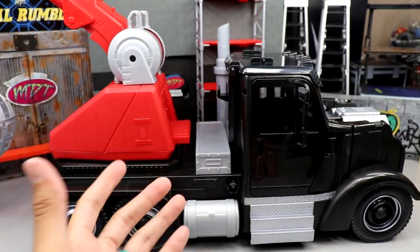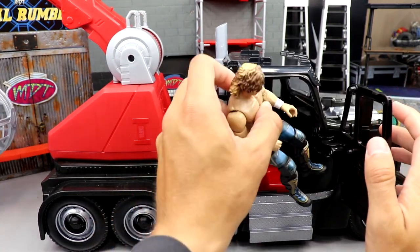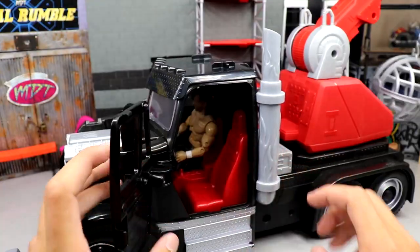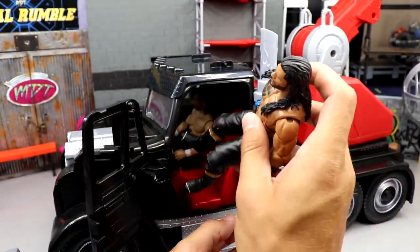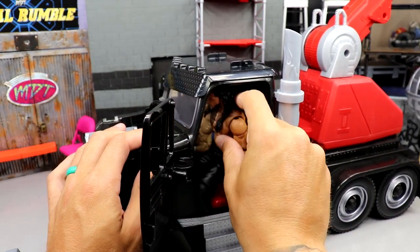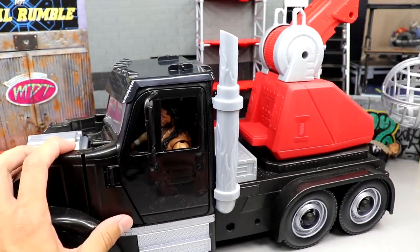I like this a lot — you can do a lot of cool things with it. I've seen it at both Walmart and Target, so you can find it at either location. The Wrecking Rig is pretty damn cool. For putting guys in: here's a standard AEW Unmatched Kenny Omega — he fits pretty good in the cab. WWE Elites also fit in there. Here's Blue Gauntlet Roman Reigns — he can get up in there and drive the Wrecking Rig with Kenny Omega. They sit a little low but it works.